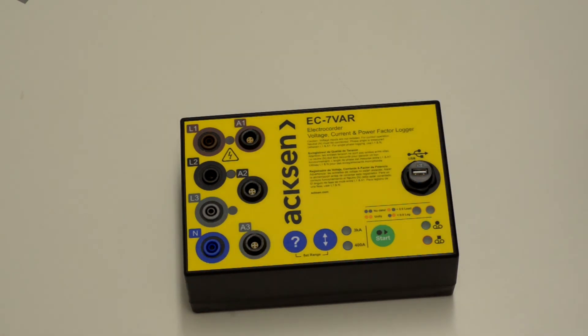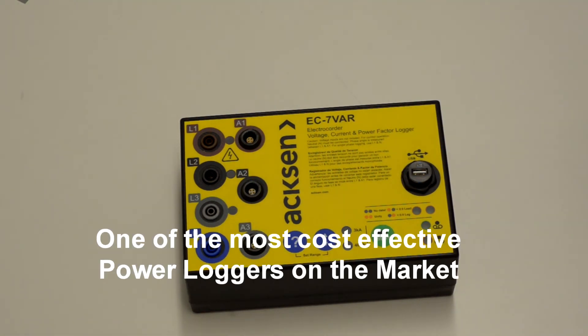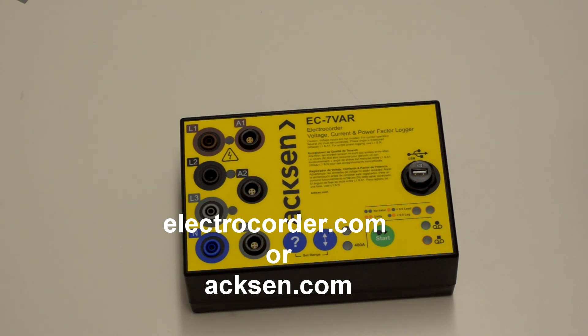The Electrocorder is one of the most cost-effective loggers on the market. It's an entry-level logger. Thanks for watching — if you want more information please look at electrocorder.com or axiom.com. We will be posting further videos on detailed items and functionality of the product.